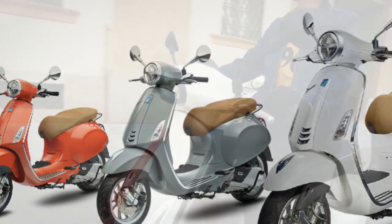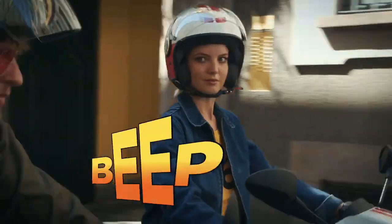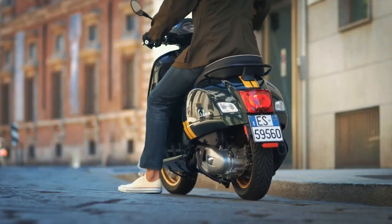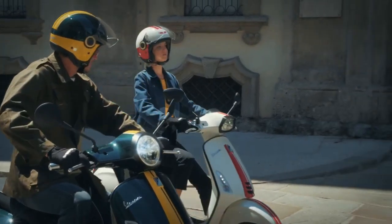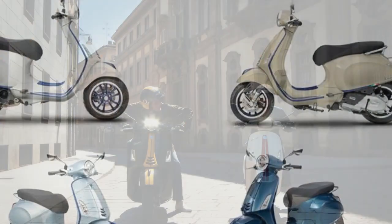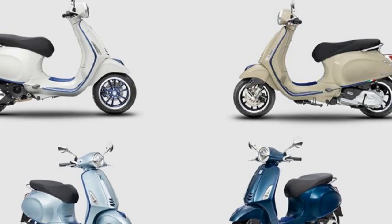Design. The Vespa Primavera is instantly recognizable thanks to its classic design. The scooter has a rounded body with a long, narrow front end. The front end features a large, round headlight and a chrome grille. The rear end of the scooter is also rounded, with a tail light that sits above the rear fender.